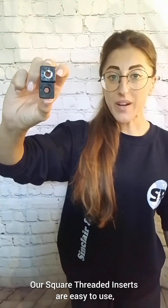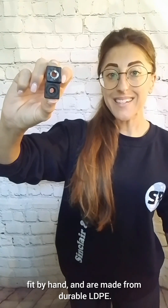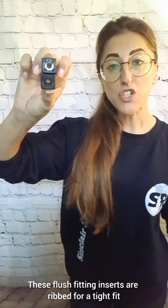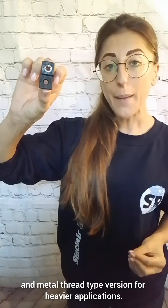Our square threaded inserts are easy to use, fit by hand, and are made from durable LDPE. These flush fitting inserts are routed for a tight fit, and we offer a plastic and metal thread type version for heavier applications.